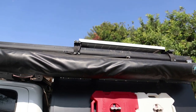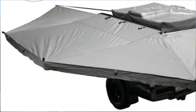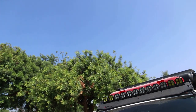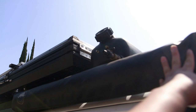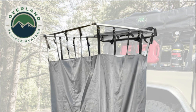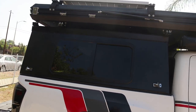Right here I have my 270 awning from Overland Vehicle Systems — I love this product. It's so easy to deploy and you have no issues running it; it's very useful. On this side I also have their shower curtains from Overland Vehicle Systems.